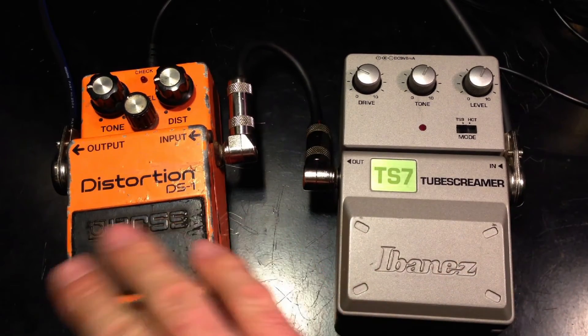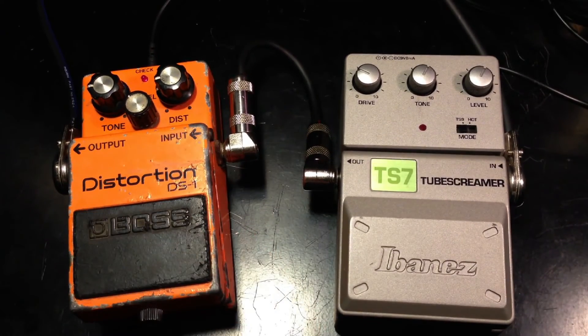That's a pretty good sounding overdrive pedal. Here's the Boss DS-1.